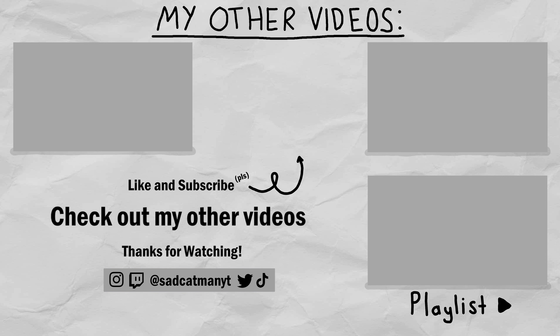Alright guys, that's it for this video, and I'll see you in the next one. Bye.